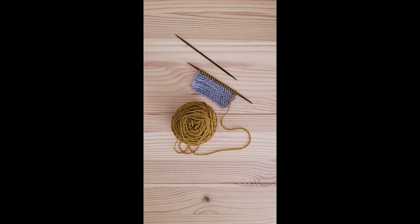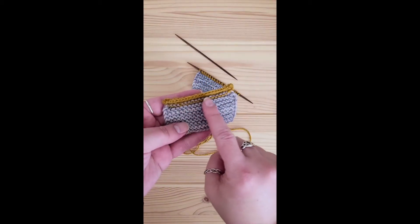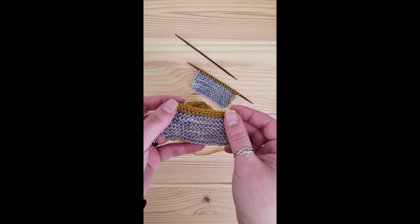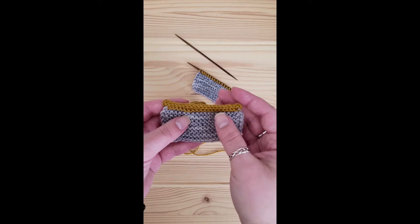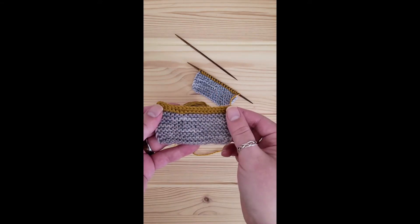If you have never used an I-Cord Bind-Off before, let me explain some of its benefits to you. It is a two-sided bind-off — it's going to look the same on the back and on the front, and it provides a wonderfully stable edge to your knitting, which can be very useful for shawls, but of course also has great placement along the edges of cardigans, even the edges of pockets.